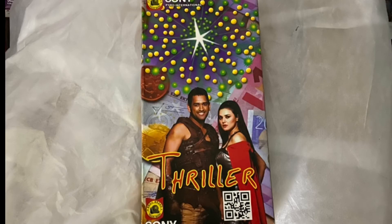So guys, I would say Thriller was pretty fine. It doesn't have any colors, but the effect is a bit different. Hope you like this video.